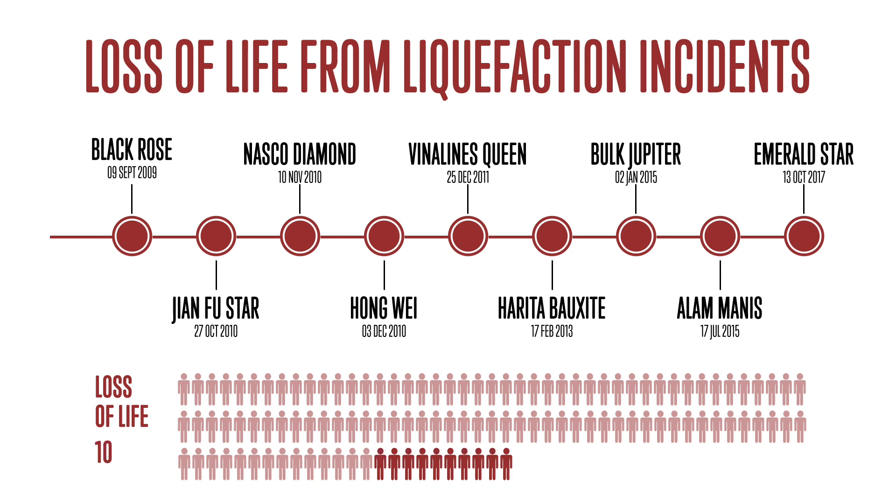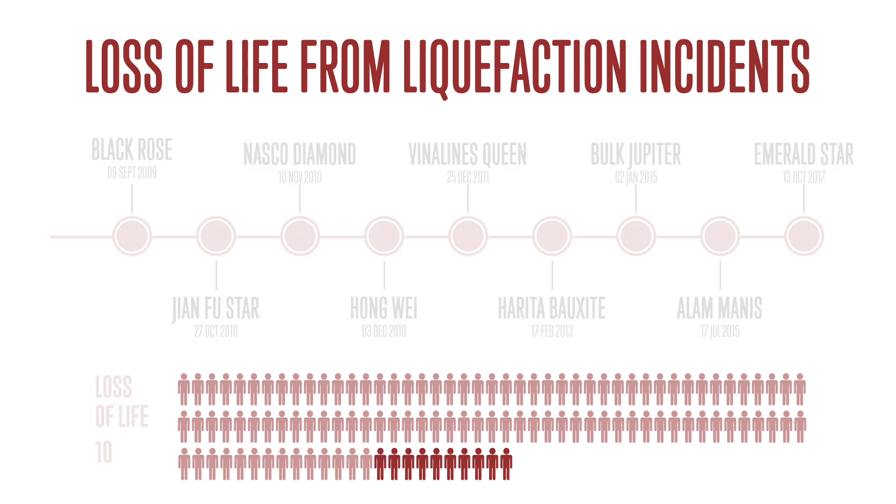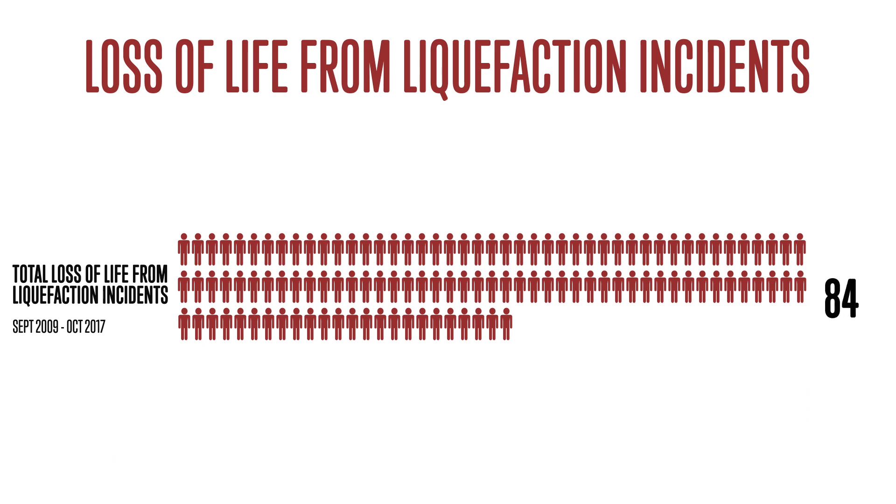A check test that mariners can use on board is the CAN test. In this training pack, we describe how to carry out the CAN test and, importantly, how to interpret the results.